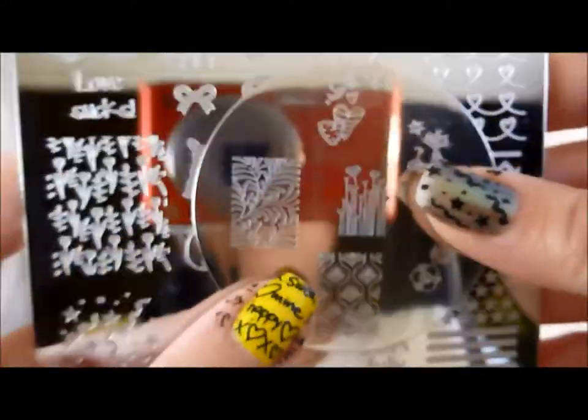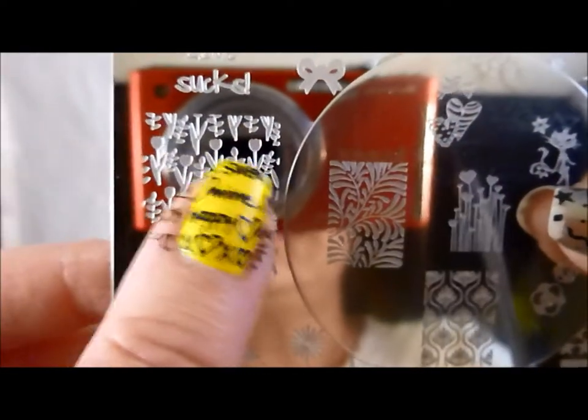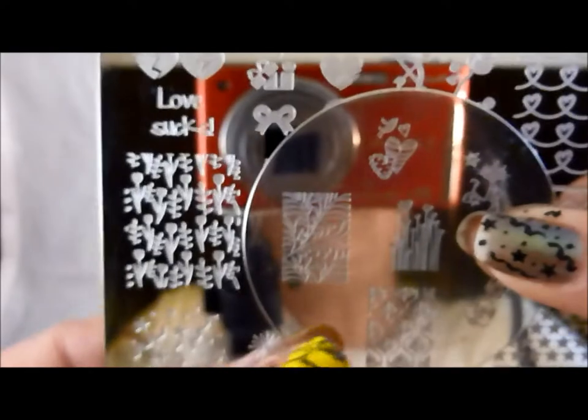And then, of course, last but not least, the comparison. This is a standard Conad plate to show you that the images you get here are huge. You shouldn't have any problem covering your entire nail with these images — even if you have longer nails or wider nail beds. Mine are very curved — no problems at all. I don't even come close to using the whole image. And you can also see that the engraving is on par, which you can tell from the stamp test anyway.